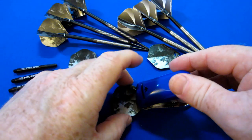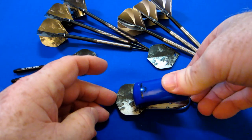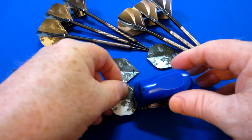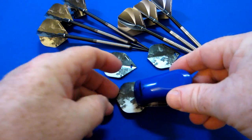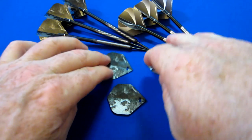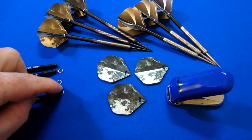You do want to make sure it's in there tight and flush so you don't do that off-center. And here's the third one. Just as simple as that. Let's cut to where I can install these rings.